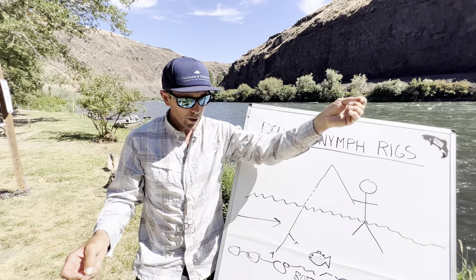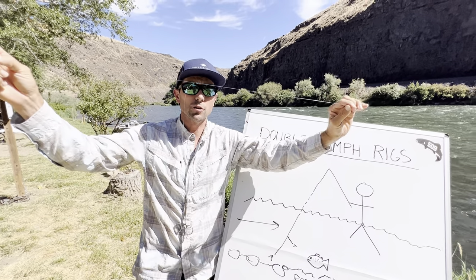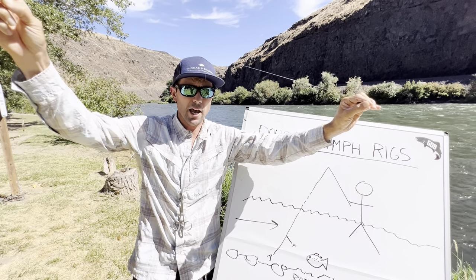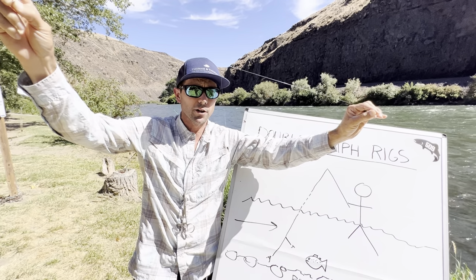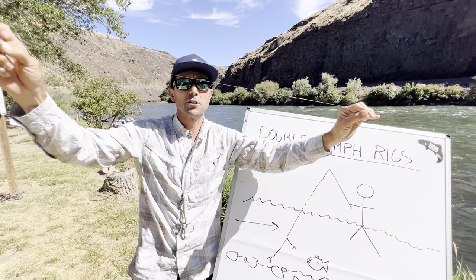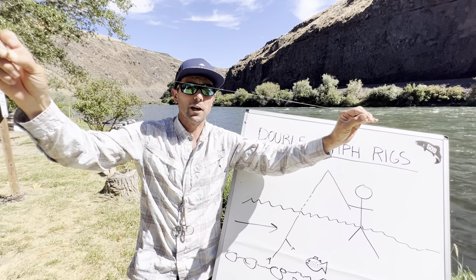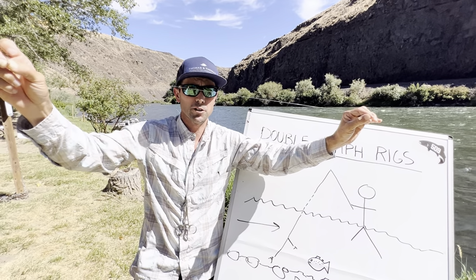The next couple of rigs we're going to talk about are for when this junction breaks. Most often, the break you're going to have is that tag fly ends up breaking off, and that's when most anglers waste a lot of time. I'm going to simulate what it's like when that breaks off and show you a couple of ways to repair that.